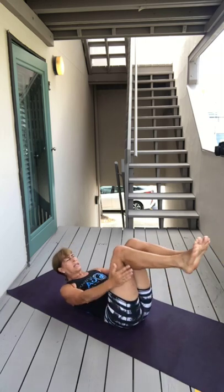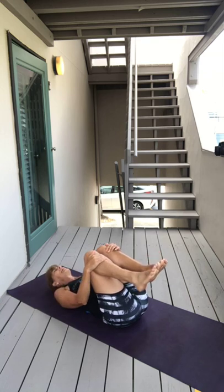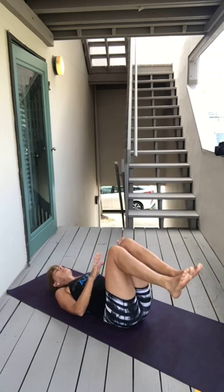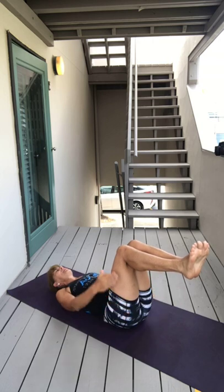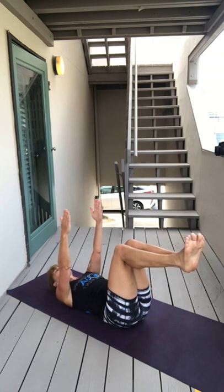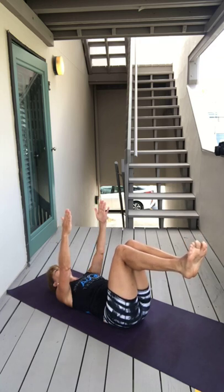And then exhale, give yourself a hug. Boy, I feel like I am in the hottest hot yoga class ever right now. Bring yourself back into a position like we're going to do core cultivation, but inhale your arms up to the sky. Keep them there, keep your knees together, press your spine into the earth.